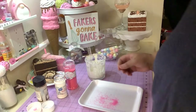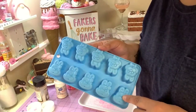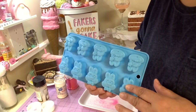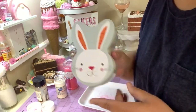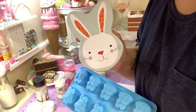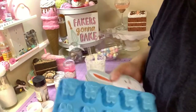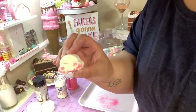Dollar Tree also has this other kind of mold which is cute too — it has a girl and a little boy bunny. You can make those in dark chocolate. They also had this cute bunny tin, so you can make some bunnies and put them in the tin and give that as a gift too.